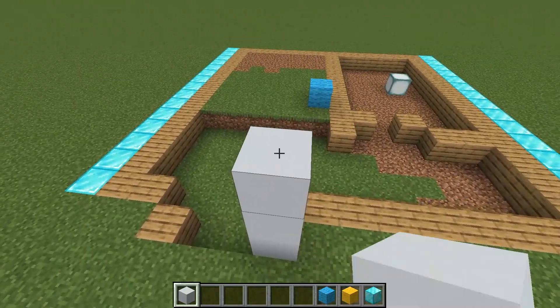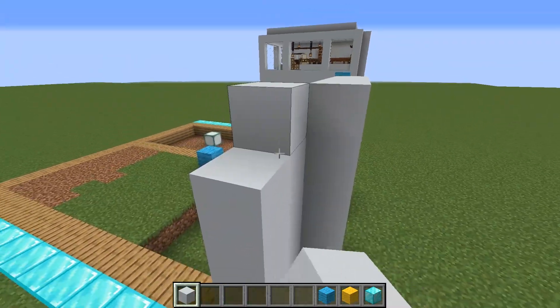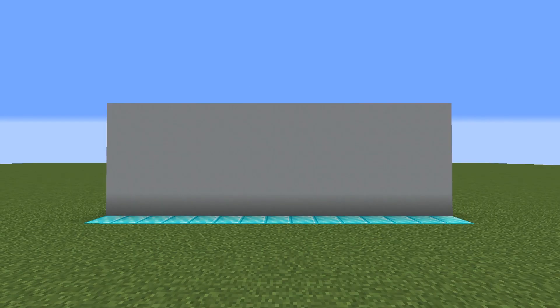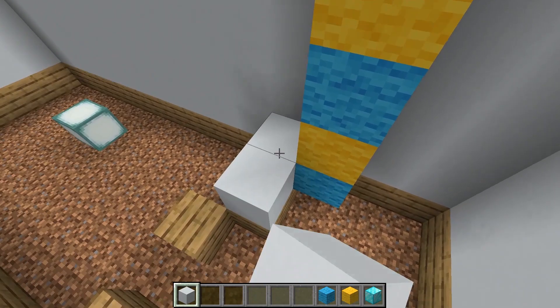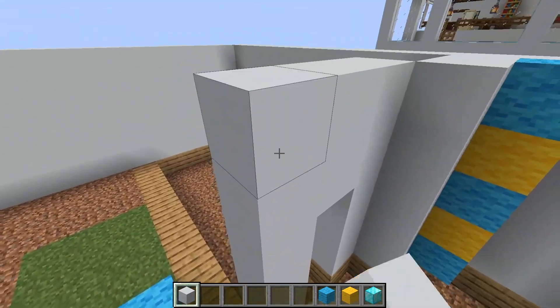Let's begin with building the first floor's wall out of white concrete blocks. It's five blocks high. Let's build another wall inside — simply place blocks on top of the oak planks.